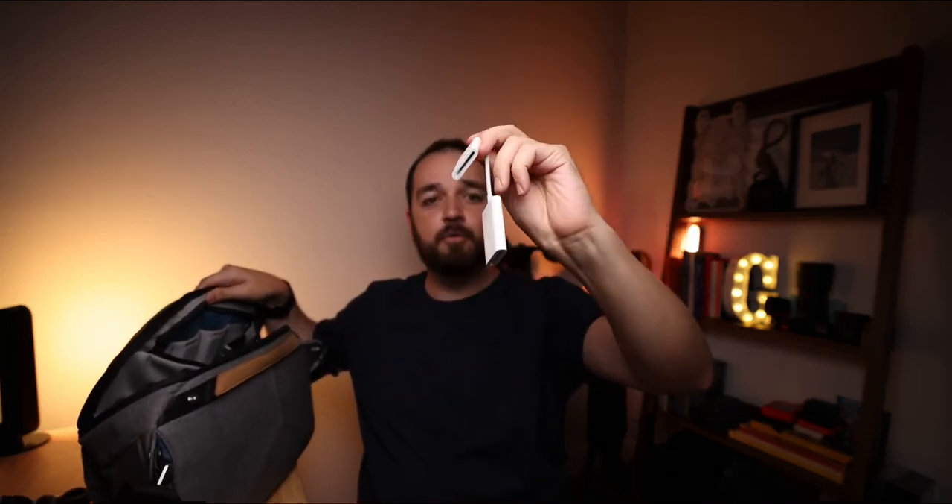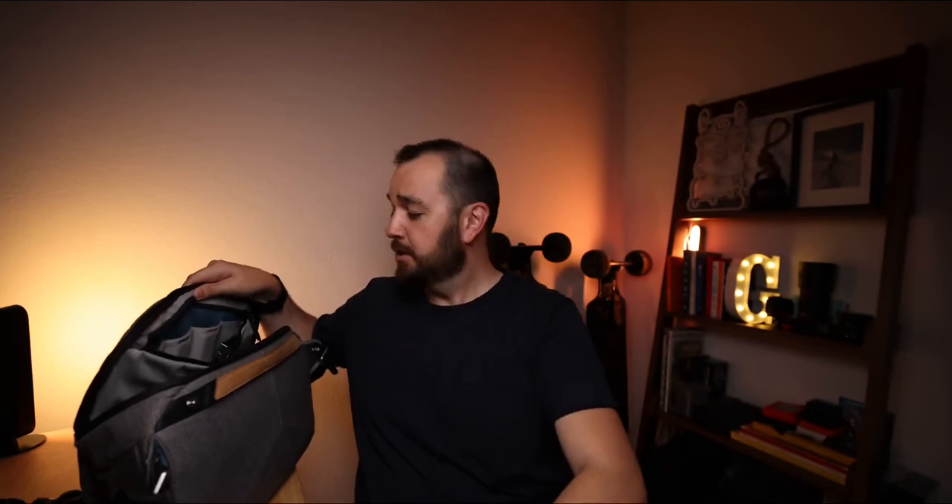I have this little wallet — it came free with the PGYTech tripod — with a few slots: a SIM tool for my iPhone, a couple of SD cards, and a micro SD card with an adapter. I also have standard dongles for my iPhone and iPad for SSD cards. And because of the R5 I had to buy this CF card reader made by Angelbird — the technology transfer speeds on this thing are awesome.